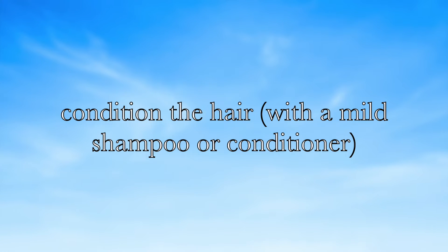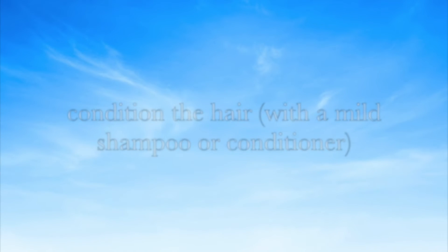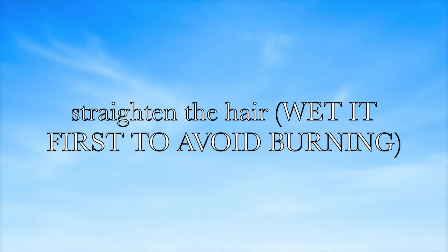Also try to condition the hair with a mild shampoo or conditioner, just so that you don't damage the hair. Alongside that, you can also straighten the hair later, but make sure that you wet it first to avoid burning — because if you do not wet it first, it will 100% burn.